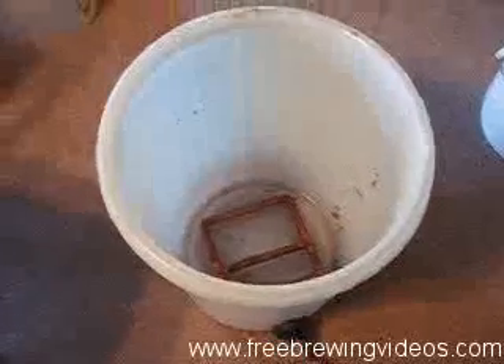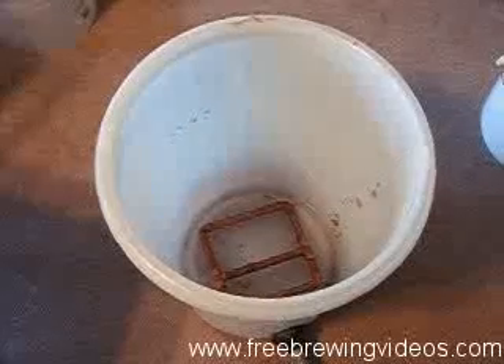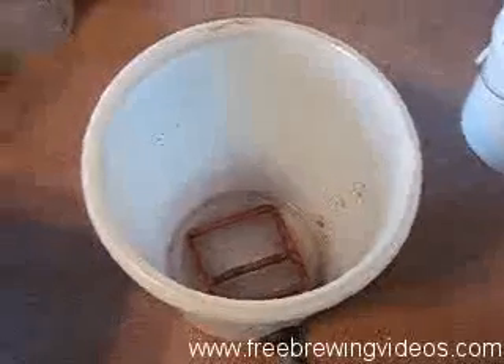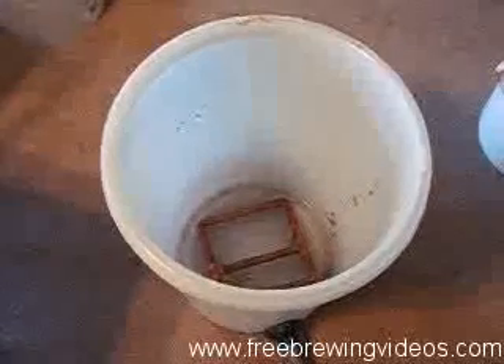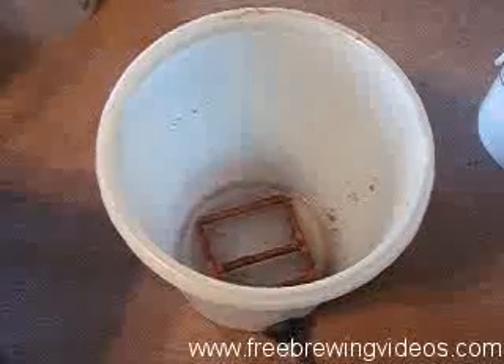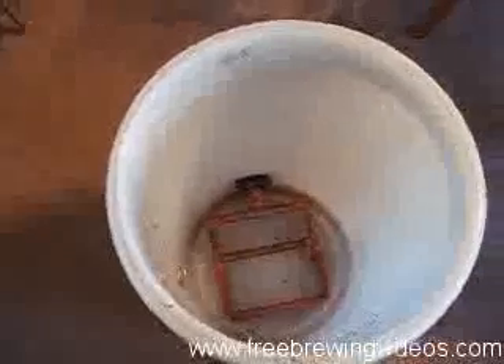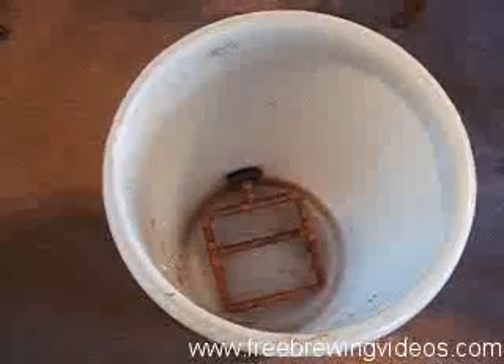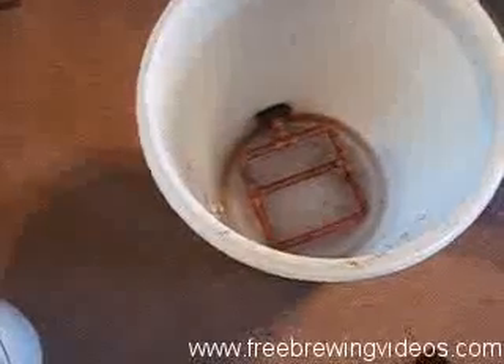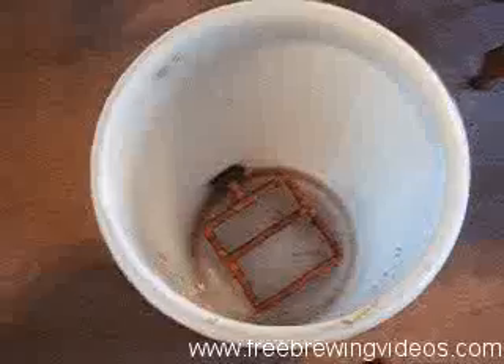A mash tun holds the grain and water and lets it sit in warm water to start the chemical conversion of sugars. It's a very simple vessel, and if you've ever been to a brewery you may very well have seen one. They're not overly fancy, they're not elaborate. The misconception about needing expensive or lots of equipment — if you think about it, brewing beer has been around for well over 5,000 years and they didn't have high-tech equipment back then.